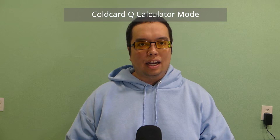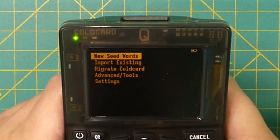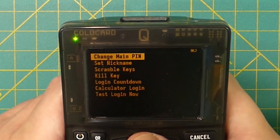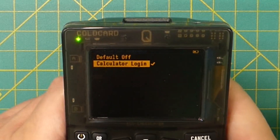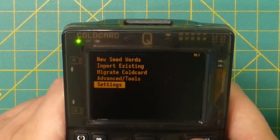Now let's activate the hidden calculator mode. This is done through a special login setting. After unlocking your cold card, go to Settings, then Login Settings, scroll to Calculator Login, and enable it. Then reboot your cold card.